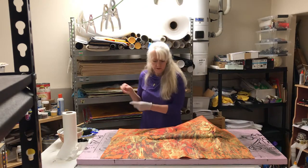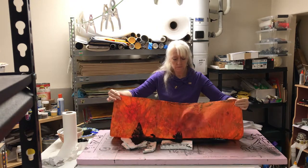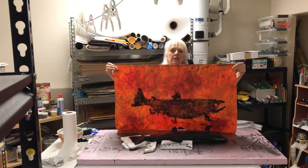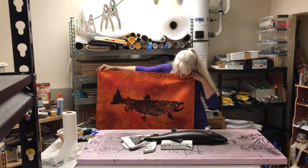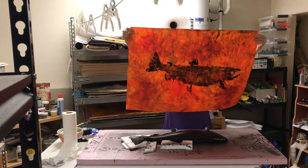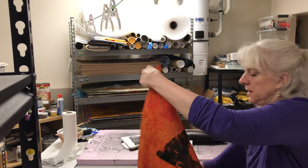Time for the big reveal. This paper is called 'Volcano' because it looks like lava. That's not too bad. After this dries for about a day, it'll be ready for the next step: painting in the eye, signing it, and trimming off the excess paper.